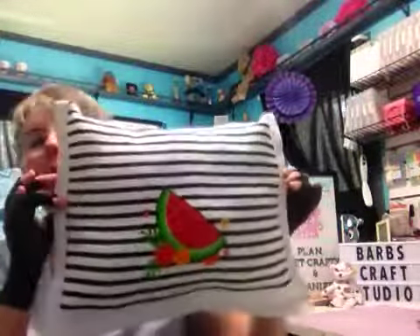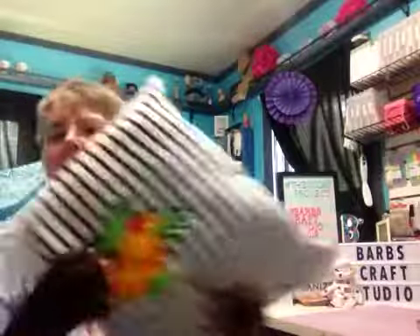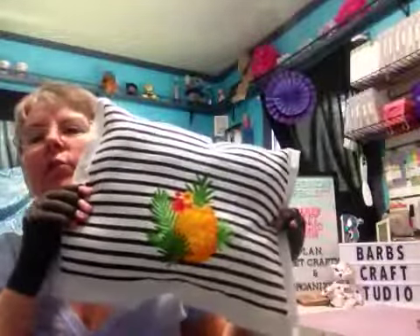The watermelon one with the stripe. These ones I'll probably put out after the 4th of July. I'll probably switch over a week or two after that to kind of a summery type theme. And then this one with the pineapple.